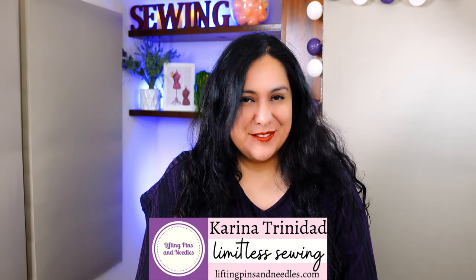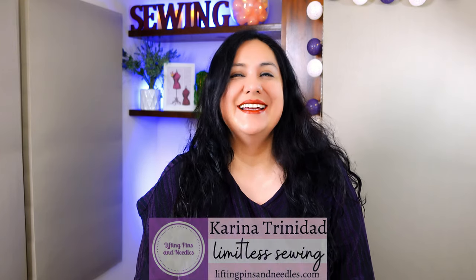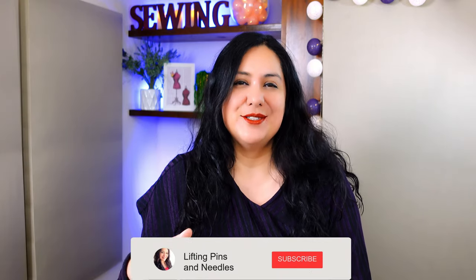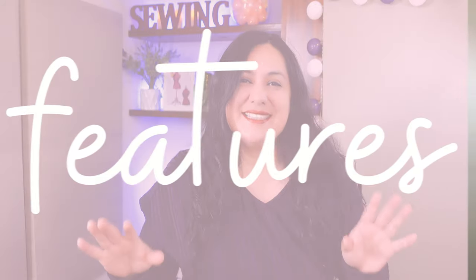Hi sewing friends, I'm Karina from LiftingPinsAndNeedles.com. Welcome to this channel that is all about sewing — limitless sewing — and I have some neat sewing to share with you today. It's not the typical knit sewing that you do. There are quite a few techniques here that you would also do with woven projects. It goes out of the norm.